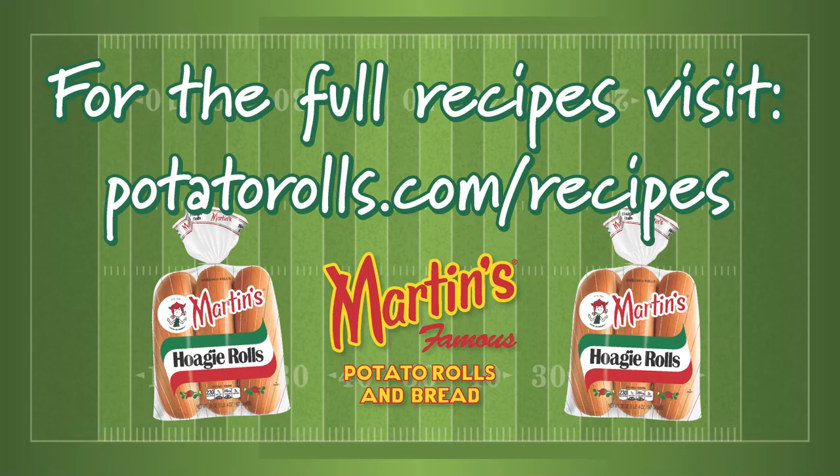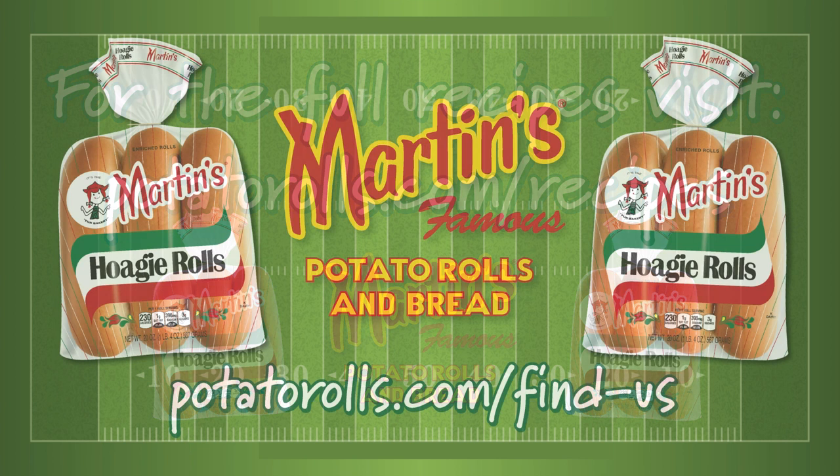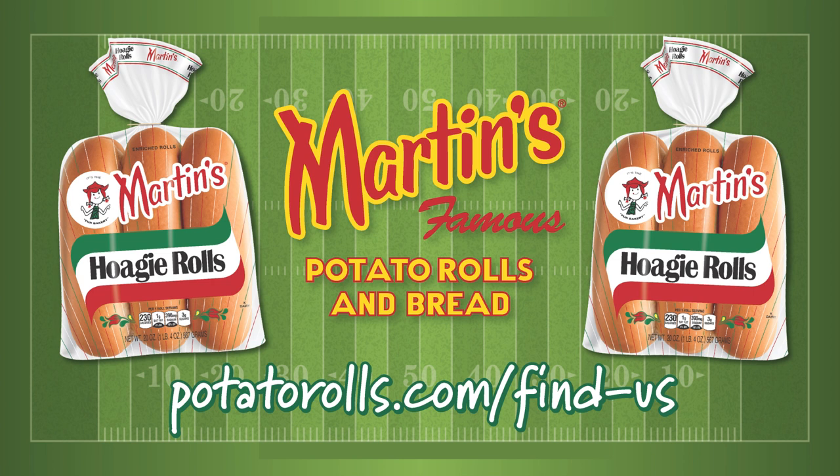To find the full recipes, visit potatorolls.com/recipes. To make the best hoagies for your team of hungry fans, use Martin's hoagie rolls. They have a soft yet stable structure that holds up to even the heaviest pile of your favorite fixings. If you have yet to try these out, you can find a store near you that sells them by visiting potatorolls.com/find-us.